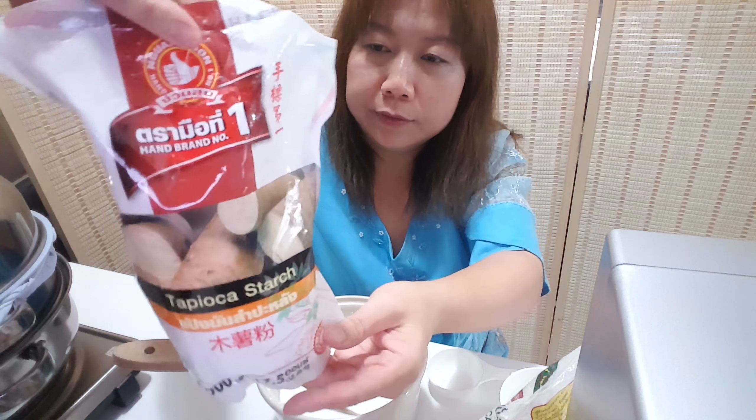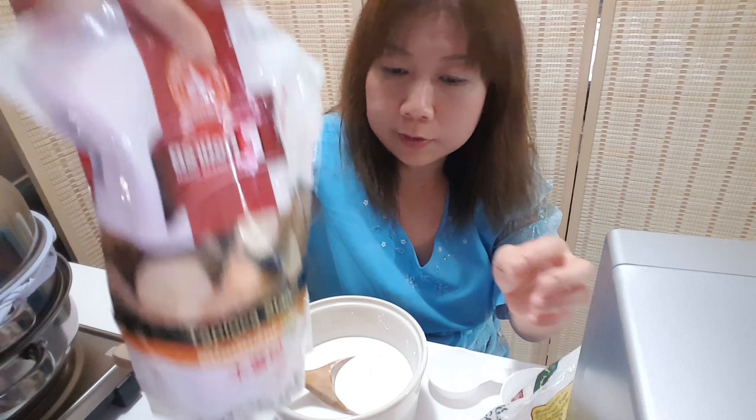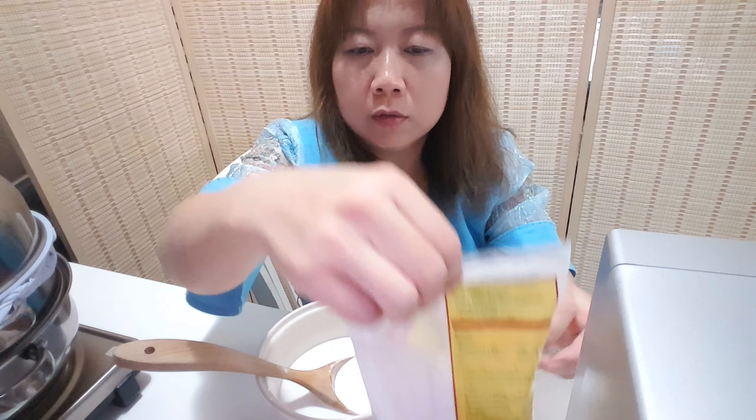The bamboo shoot is cooked already. Now put in the dry shim.